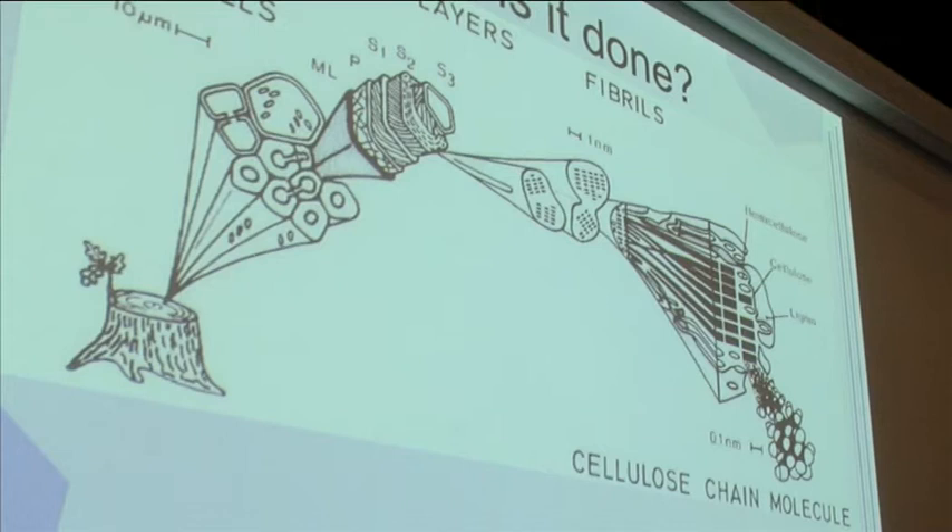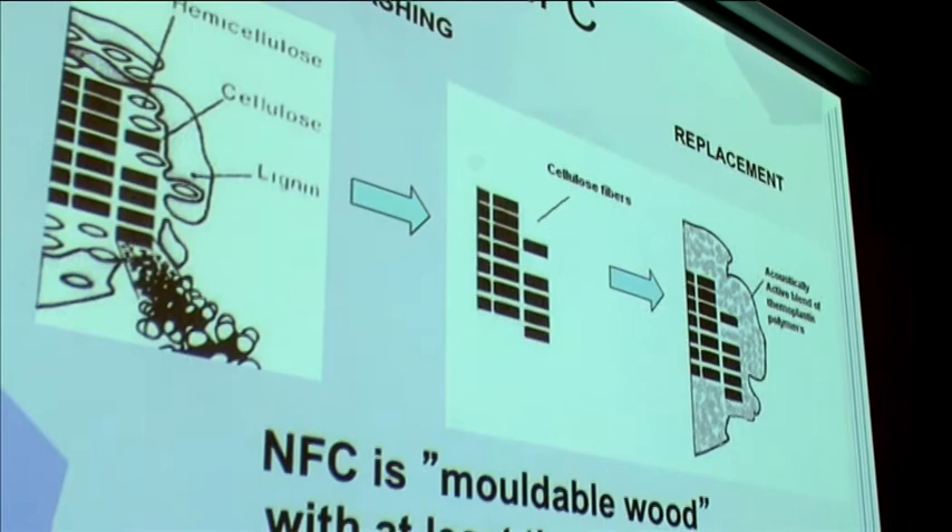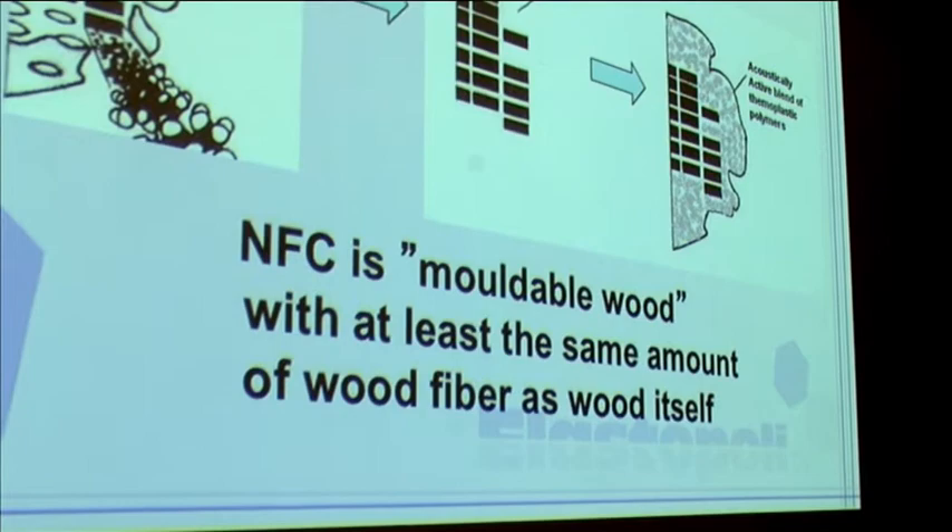When you're cutting down a tree and taking out the cellulose fibers, you have lignin, hemicellulose, and cellulose fibers in the structure. This is all good, but when you warm it up to the temperatures that we need to melt it down, hemicellulose and lignin don't really work too well. To put it very simply, we replace the lignin and the hemicellulose with a blend of polymers that is also acoustically active. At the same time, we get an NFC that is moldable — you can warm it up and it acts like butter. You can injection mold it into a form and take it out as a guitar, a guitar neck, a violin fingerboard.